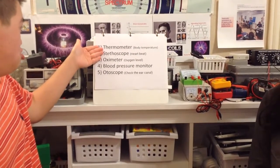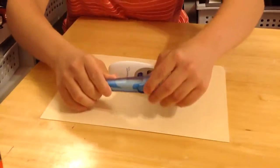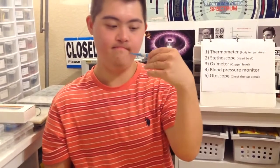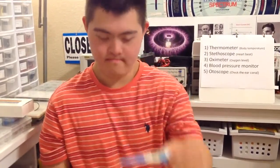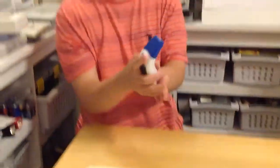Thermometer. So Dara is going to talk about a thermometer. This is for under your tongue. Do you have another one? Yes. This is for my forehead. Oh, for your forehead.